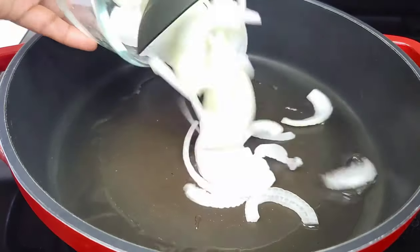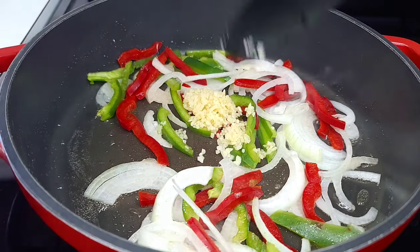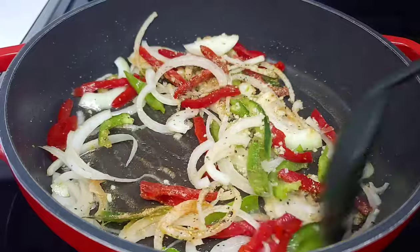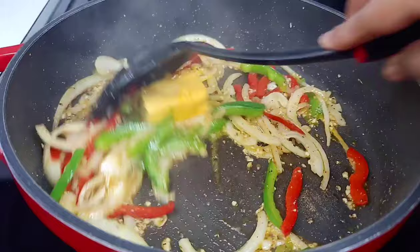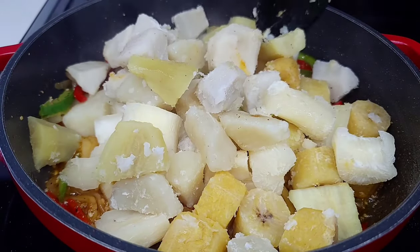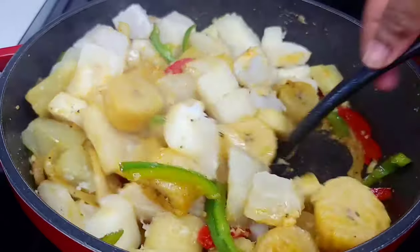To a preheated skillet add some oil, then go in with your aromatics — onions, bell peppers, and garlic. We'll also add the seasoning for flavor and let that go for about two to three minutes. After about three minutes, add the butter, allow it to melt, then add the boiled provisions and give it a good toss, making sure everything is nicely coated with the vegetables and butter. Last, add the fresh green onions and parsley.